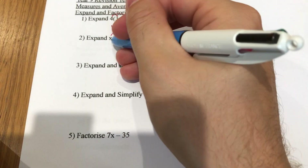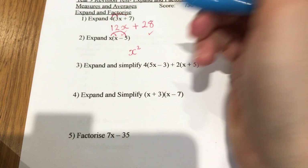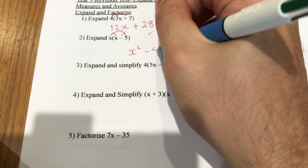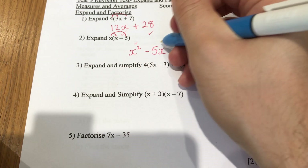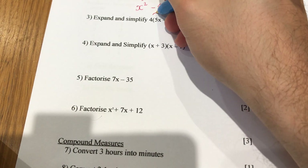The next one is a little bit tricky because we've got x involved on the outside as well. x times x gives x squared — if you've got 2x, I'm afraid not. Then we do x times minus 5, leaving us with minus 5x. One mark for that, one mark for that.